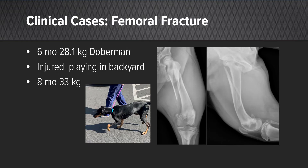The first case I'd like to present is a six-month-old Doberman Pinscher. He was injured while playing in the backyard and over his fracture healing, he gained approximately five kilos. This case is unique in that we have a relatively young dog; however, we have a fracture segment that can be rebuilt relatively effectively.